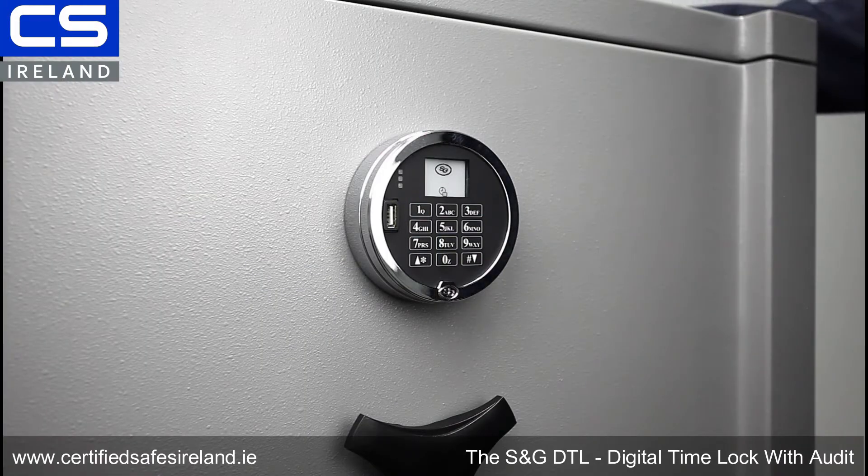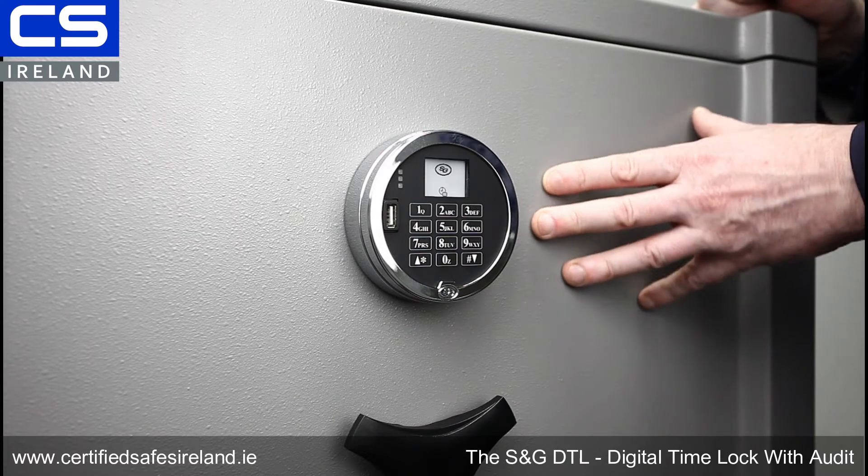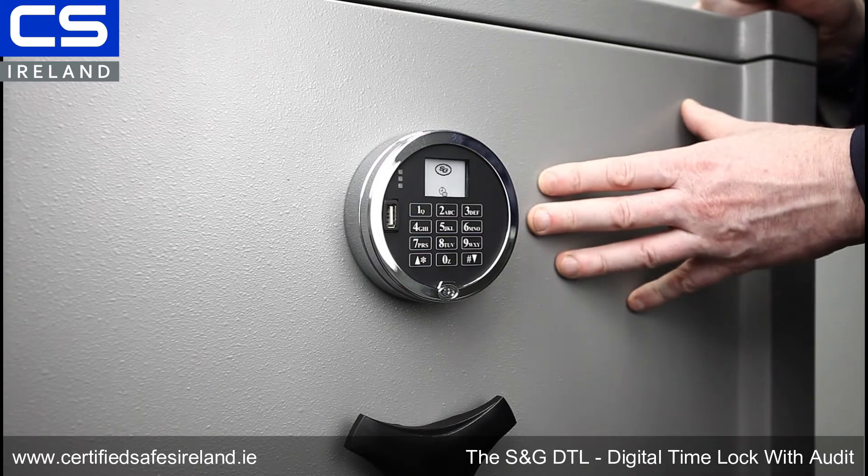This is the Sargent and Greenleaf DTL. DTL stands for Digital Time Lock, and I am very excited about this time lock for a couple of reasons.